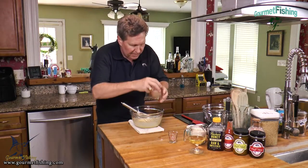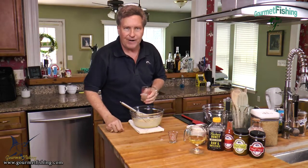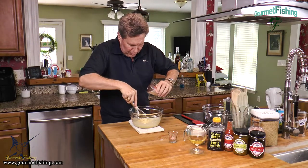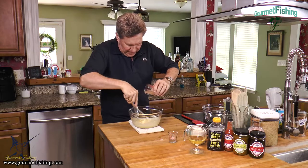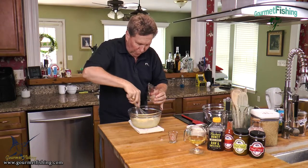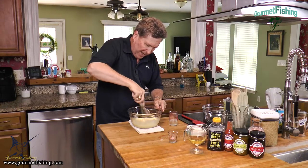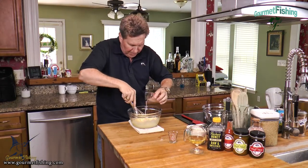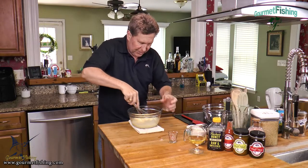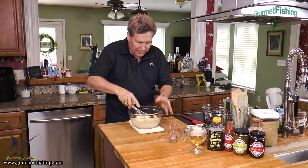Because this gelatin is warm and we've got eggs here, the last thing we want to do is dump it all in and cook our eggs. So as we're whisking, we're just going to slowly drizzle in our gelatin. What we're doing is warming up our egg mixture gradually with the gelatin. Now we shouldn't have any problem adding the entire gelatin liquid.